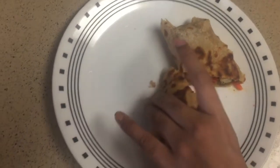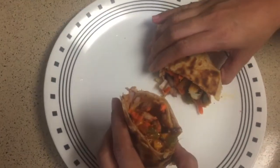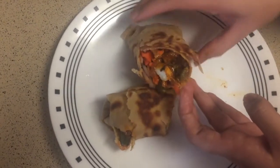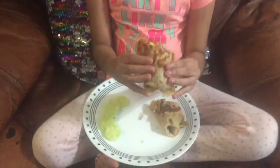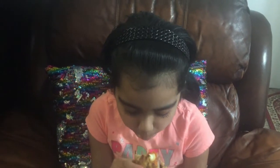This is a very nice and healthy lunch or dinner you can have. Now it's time to taste. Mmm, it is so yummy! Thank you for watching my video. Don't forget to subscribe. Bye!